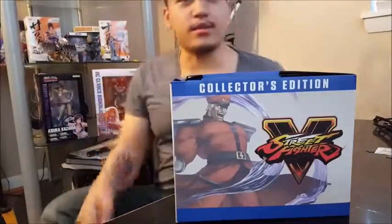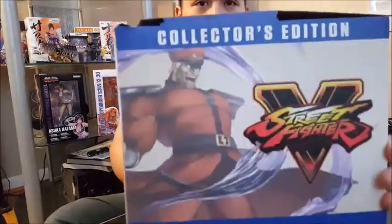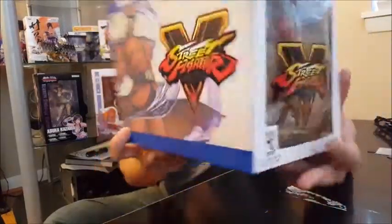Hey, what's up guys, it's Tavey here — Tavey, or whatever you want. Here I have the Street Fighter 5 Special Collector's Edition and I want to do an unboxing for you guys. This may be my first unboxing video. Here you have the collector's edition.